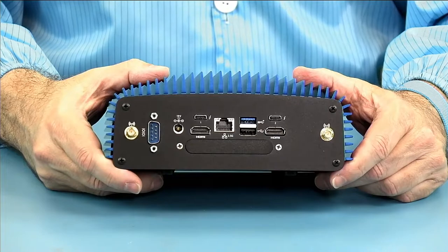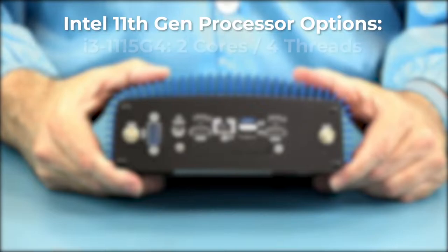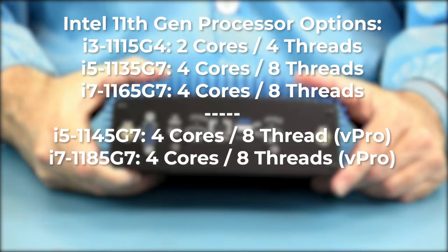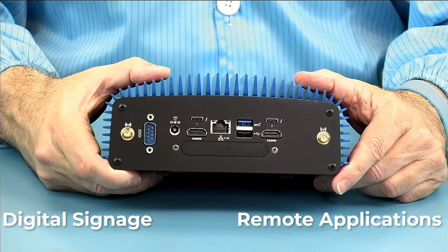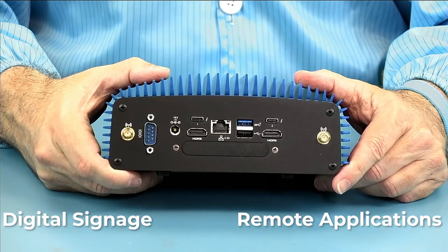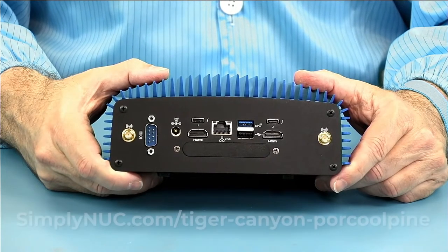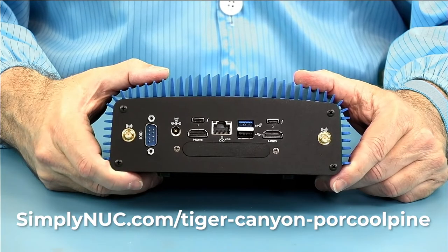The Simply Nook Tiger Porcupine is available in i3, i5, and i7, as well as vPro i5 and vPro i7 for remote management. For digital signage or remote applications where you need to manage hundreds of systems, you can order your Porcupine with your custom image on it from Simply Nook. Head over to simplynook.com at the links below and configure your system today.